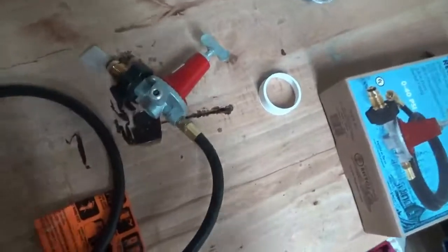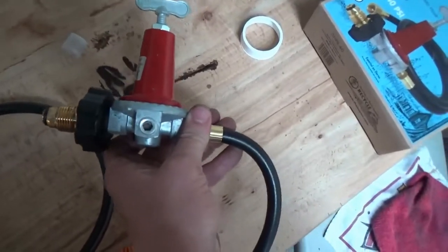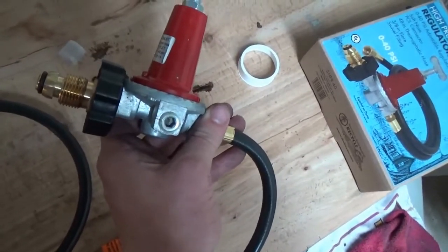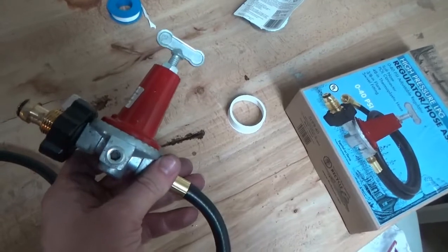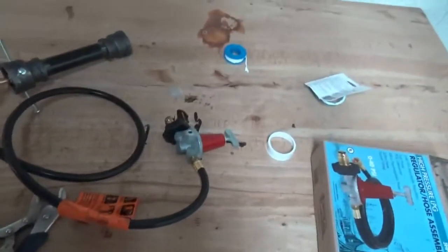I have a POL fitting already on here — it came with the pressure regulator. POL, from what I understand, actually stands for Prestolite, which was the original company that made these. So you're looking for a POL adapter if yours doesn't already come with one. Now we're going to give it a run and see if it lights.